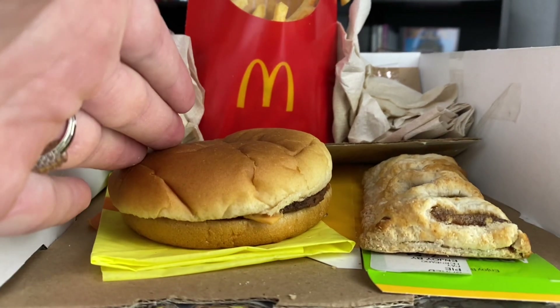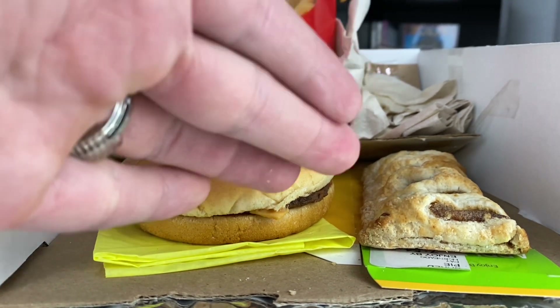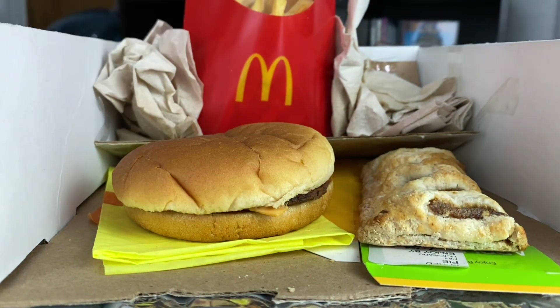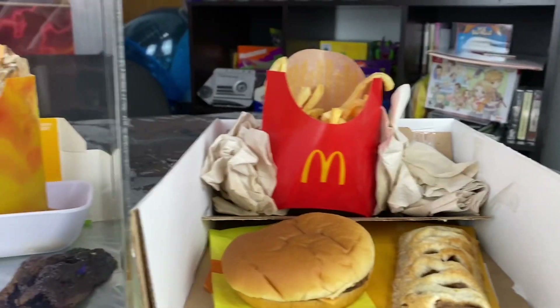You could literally grind this cheeseburger into powder at this point. The apple pie is pretty crusted too. It all just petrifies, just like anything else.